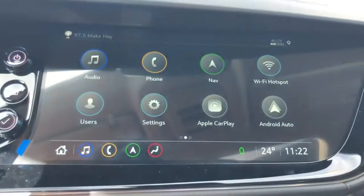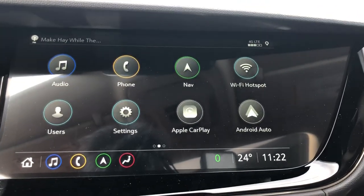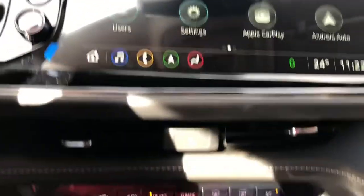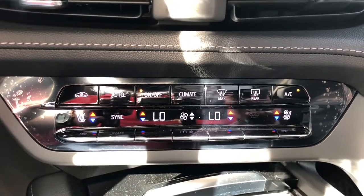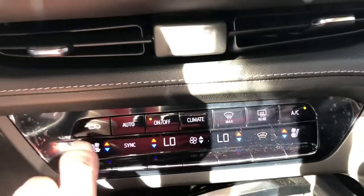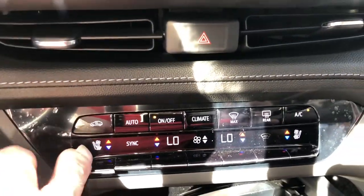Over to the infotainment side now, you've got embedded nav, Wi-Fi hotspot, Apple CarPlay, Android Auto, and then all your Bluetooth and audio settings. Below that you've got your HVAC or climate control — it is a dual zone climate for passenger and driver. And then you have heated seats also there, and ventilated seats, meaning air-conditioned seats.